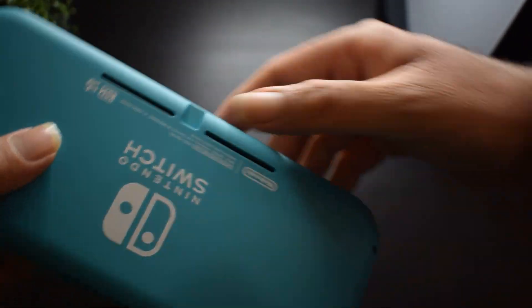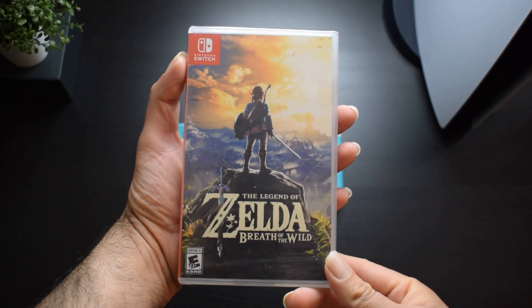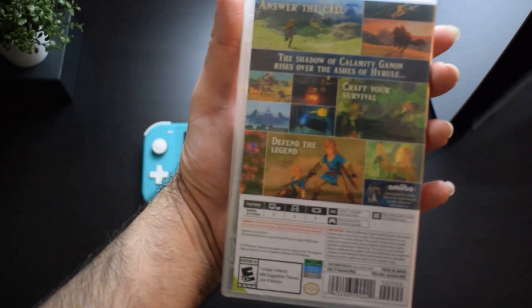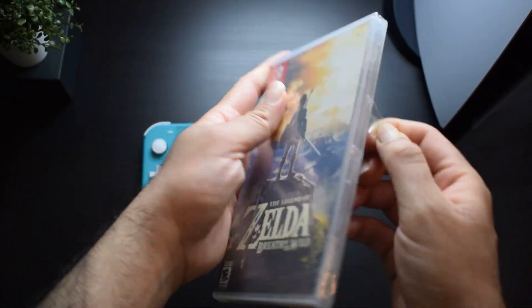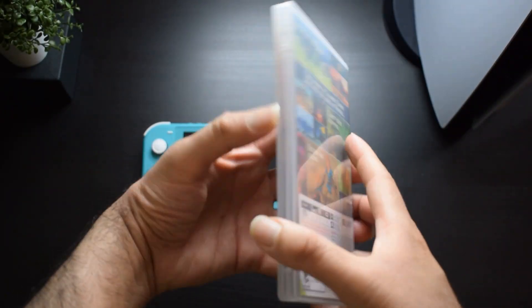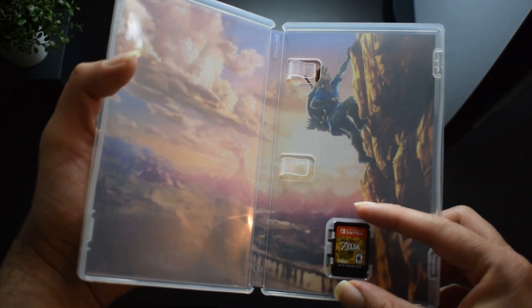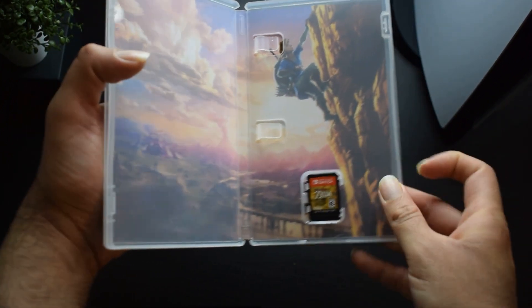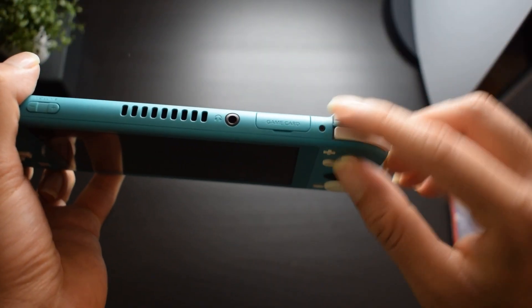There is nothing on the back — just a simple Nintendo Switch branding. I bought a game — The Legend of Zelda: Breath of the Wild — and I will show you what a game card looks like for the Nintendo Switch.